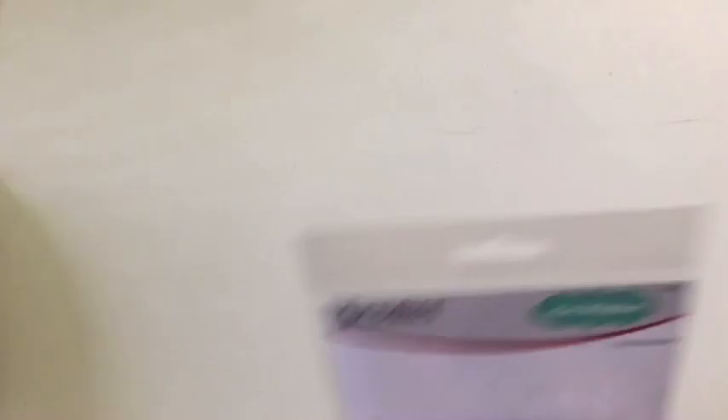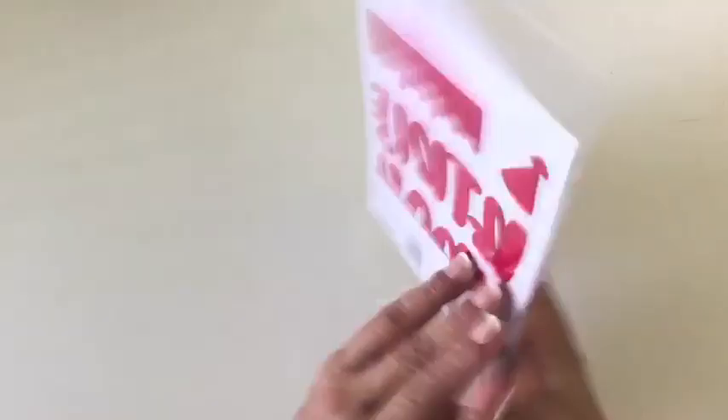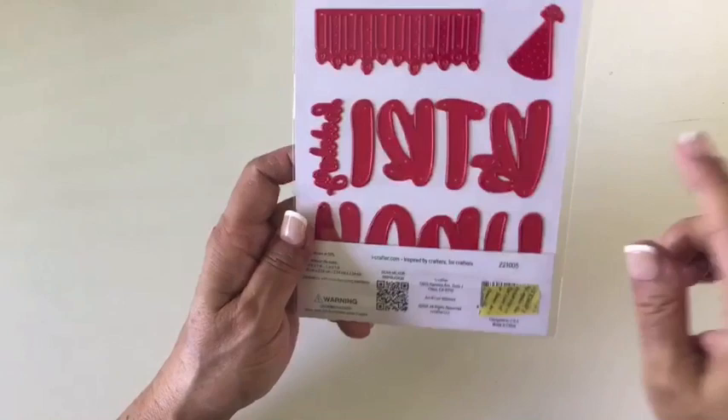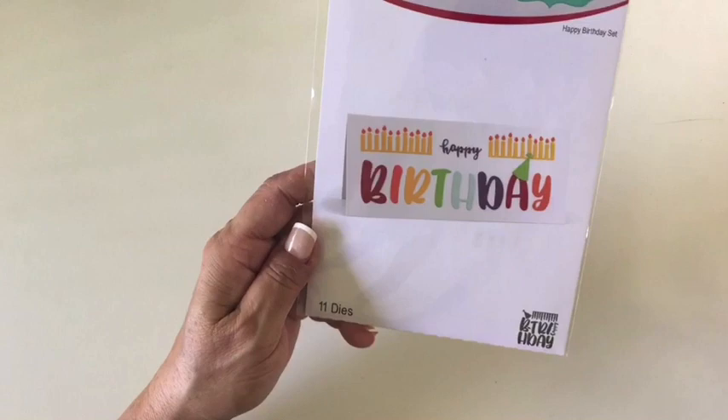Next we have the happy birthday set. It works beautifully for a slimline card — you can see how wide it goes and how nice the big letters are. You could also use it with her flip and fold card, the one that rotates open — there are four panels. When you open that, you could do 'B-Day' — there's a hyphen and 'day.' So birthday, candles, a hat, happy — it's just the cutest thing. It also works on a slimline card, and she thought it through so it fits nicely on the flip and fold card. So this is her happy birthday set.